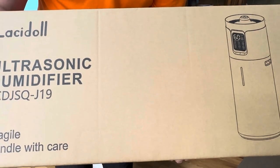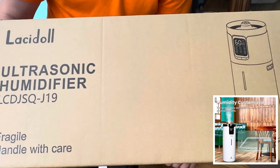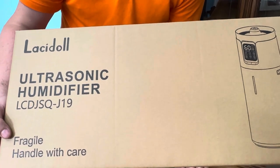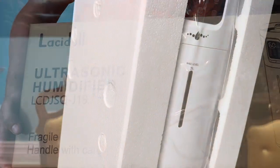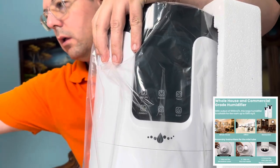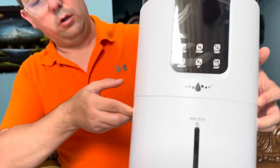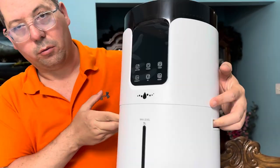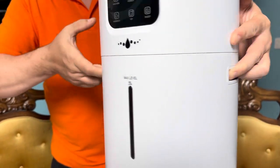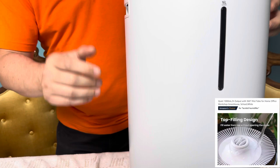This is ideal for commercial use, or for anyone with a super huge house — especially people with a lot of plants who want to keep humidity at the right level. The unit itself is really light, and it's got two handles, making it nice and easy to reposition wherever you need to put it.